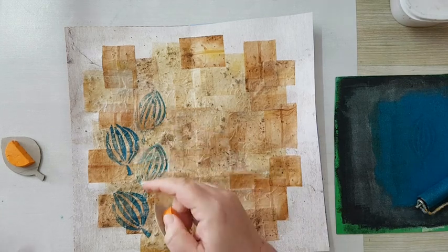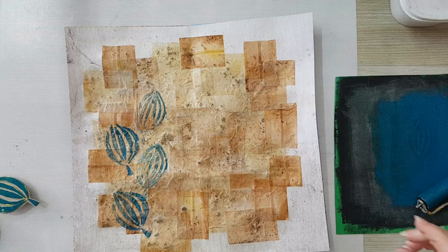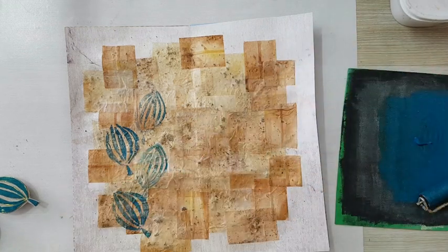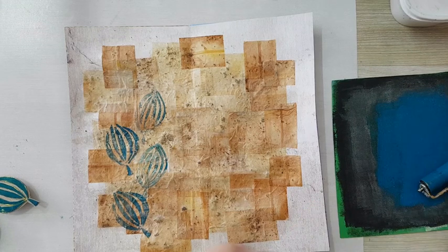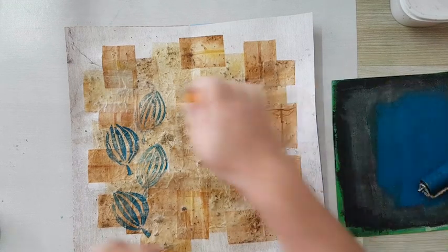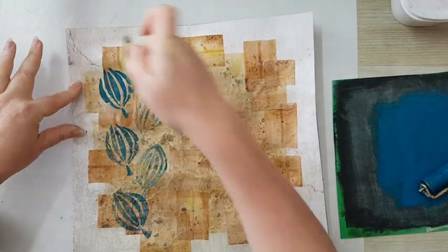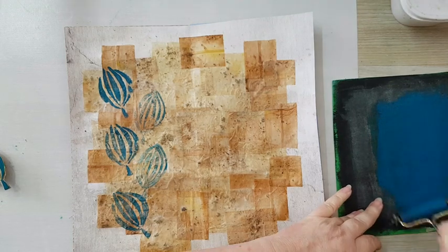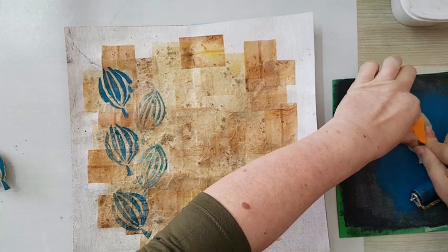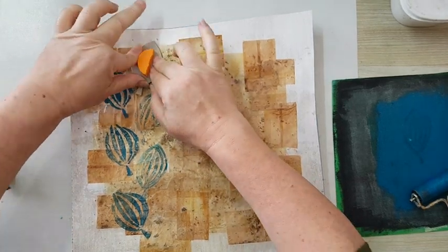I think I'll go over the lines later with an acrylic pen marker. I'm putting a little bit more paint on the stamp and pressing again. I know it's repetitive — I hope you are not getting bored!